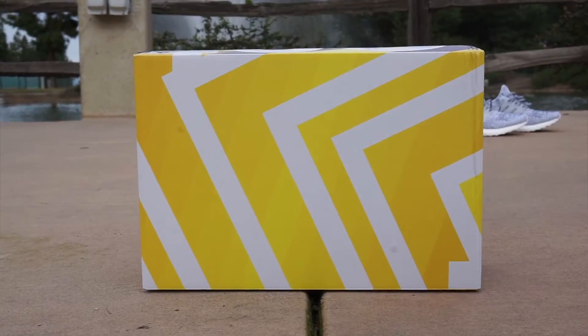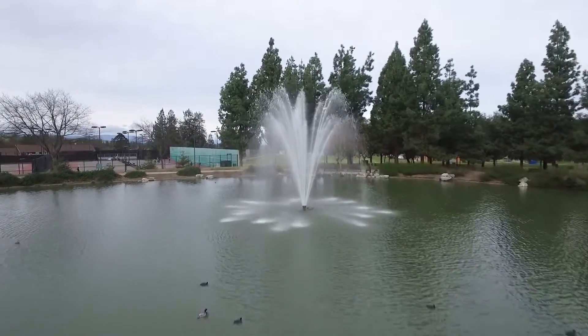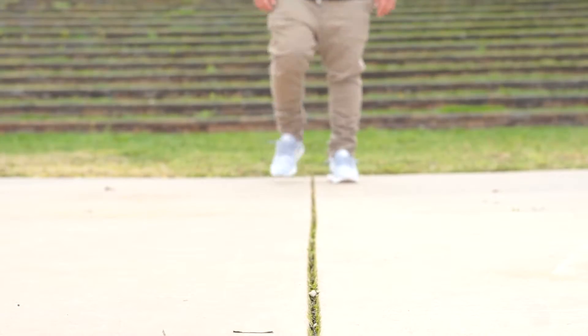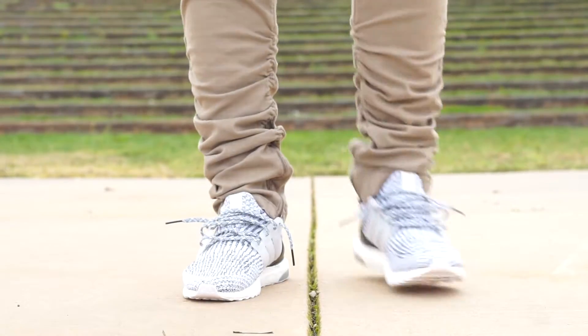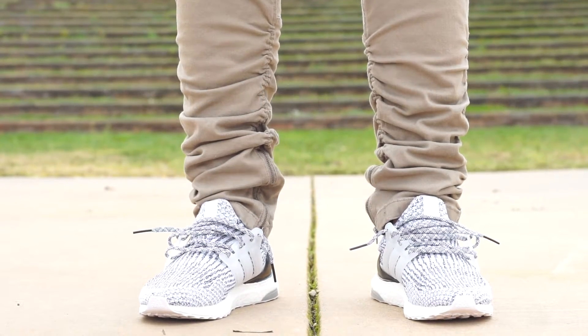That's right, third version 3.0. Hey YouTube, welcome back to another video. So this time we're going to be talking about the third version of the Adidas Ultra Boost.